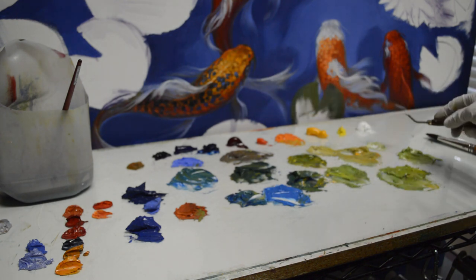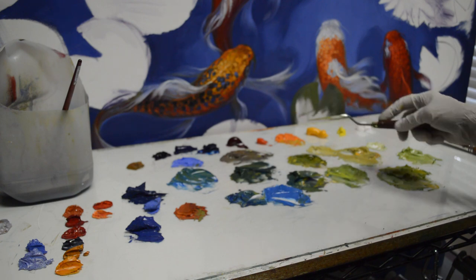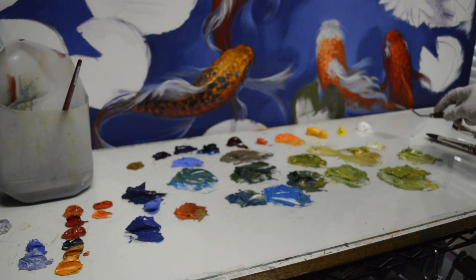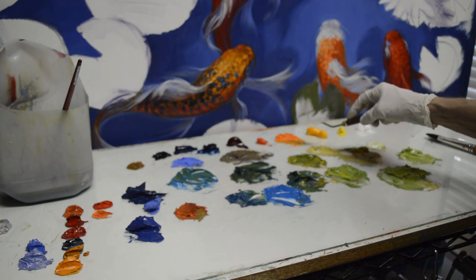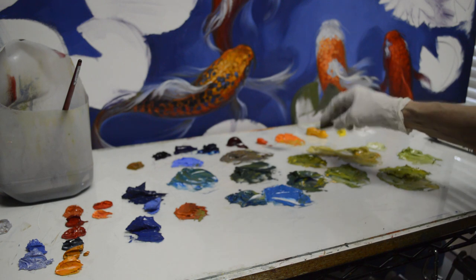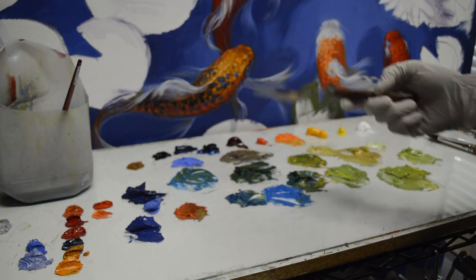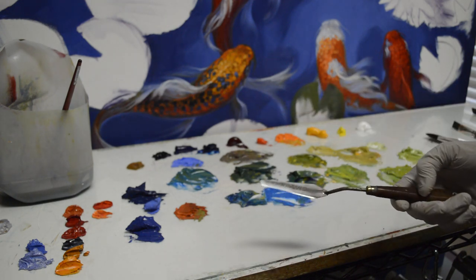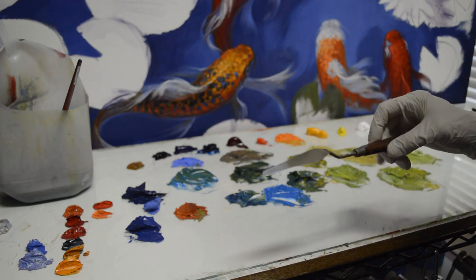Our basic double primary palette is one that Jack developed years ago and taught me to paint with. By mixing all colors from the primaries, you get really crisp colors on your canvas. I'm using mixing white, which is more buttery than regular titanium white, lemon yellow, cadmium yellow medium, cadmium orange — mixed from one part cadmium red light to two parts cadmium yellow medium — cadmium red light, alizarin crimson, phthalo blue, ultramarine blue, and our mud, which is two parts ultramarine blue to one part alizarin crimson. That's the basis for browns, grays, and sketching up the painting.